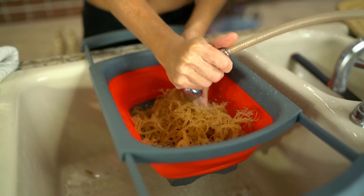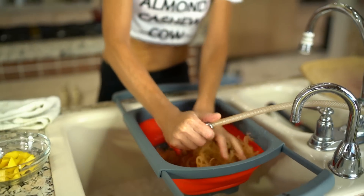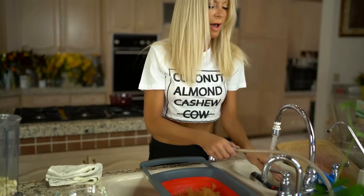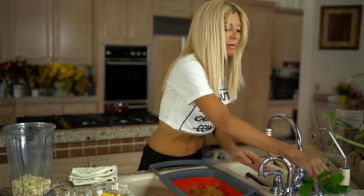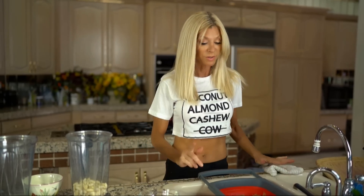I'm rinsing and rinsing and rinsing some more my Irish moss. I've been using Irish moss a lot lately, doing a few experiments, and I have some interesting things I've learned about it.